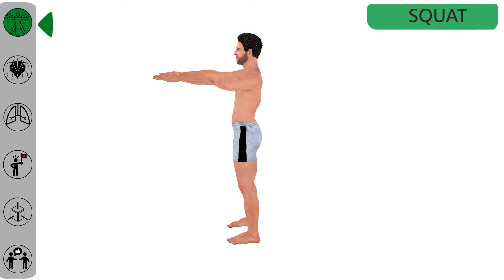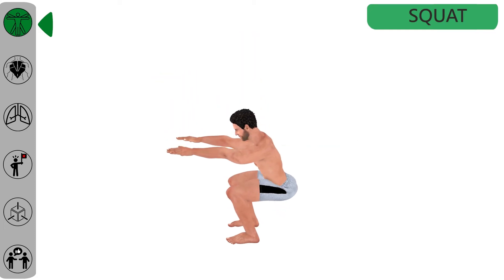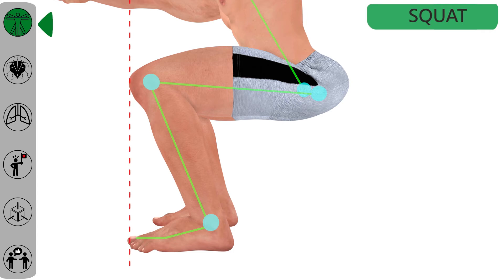Your back should be straight and strong. To start the movement, push your hips back and slowly lower down as if you are sitting on an imaginary chair — hips and thighs should be aligned to the floor. Try to keep knees back behind the toes.